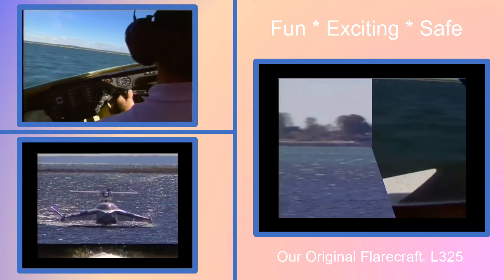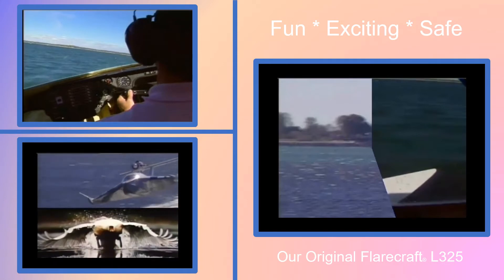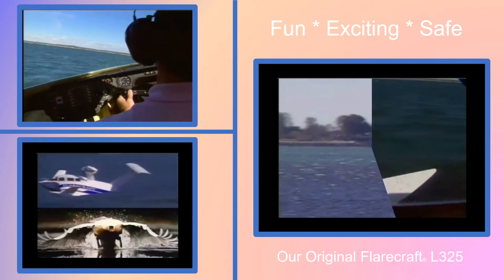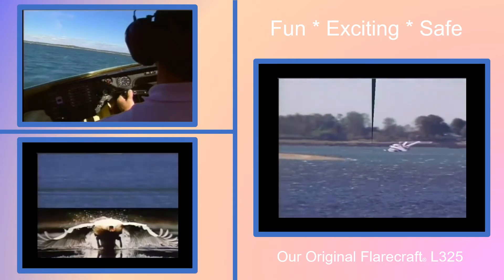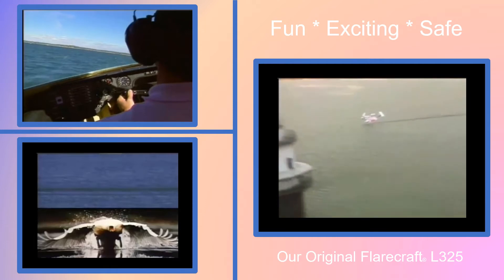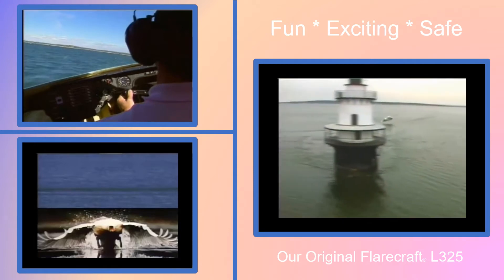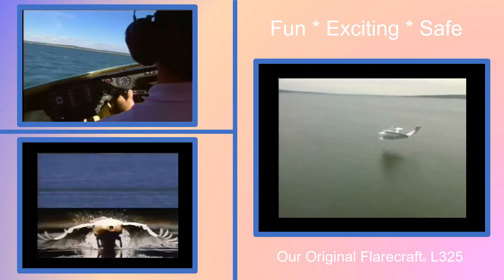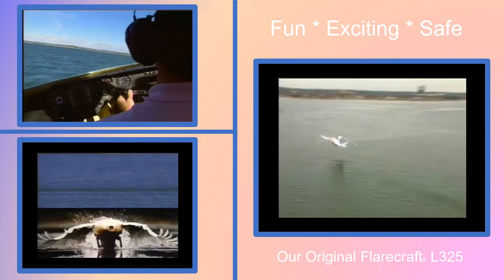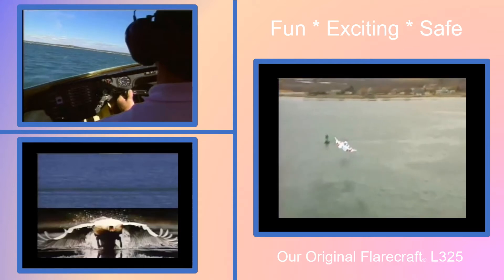Notice the similarity between the flare wing on the craft and the swan's wing. The shape maximizes the pressure developed between the wing and the water. This is ground effect. Running between islands, or going to your favorite places in style. It's very maneuverable in harbors and around other boats. What a wonderful way to travel over water.